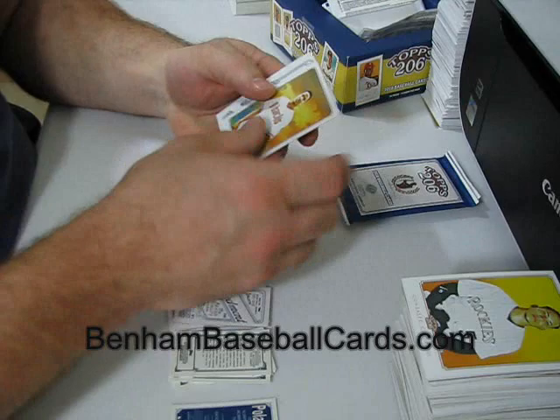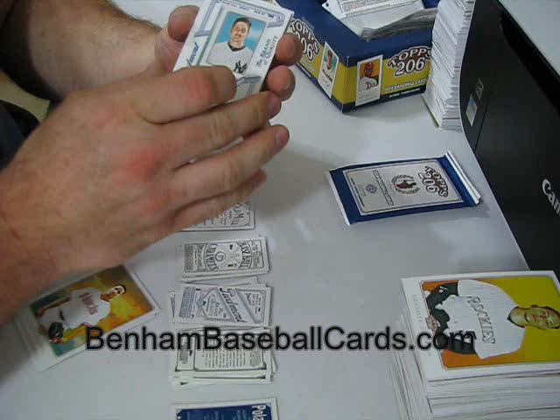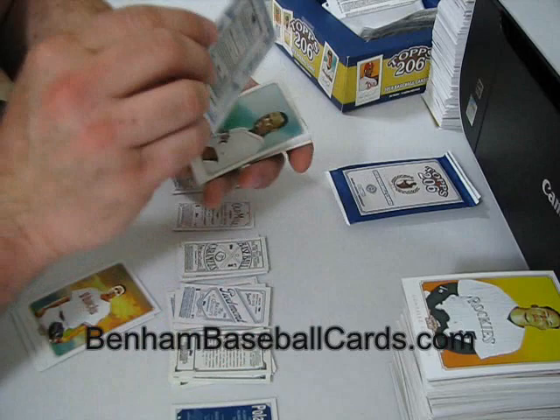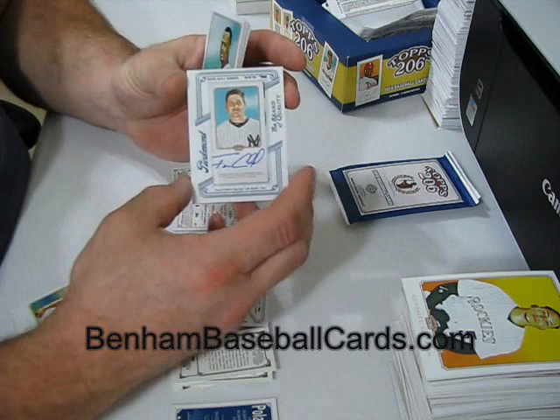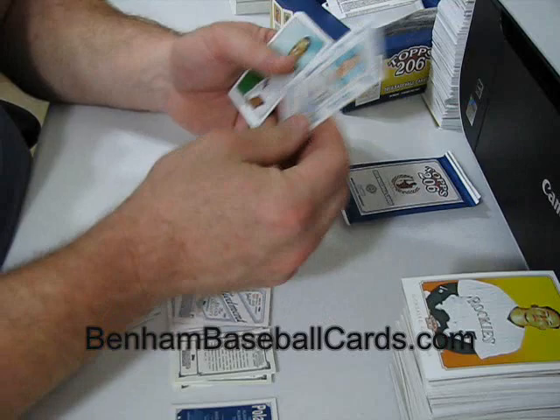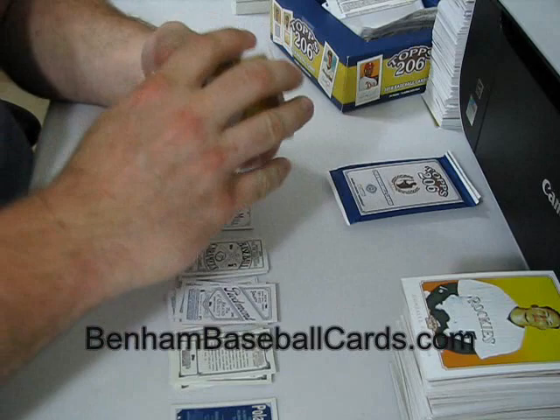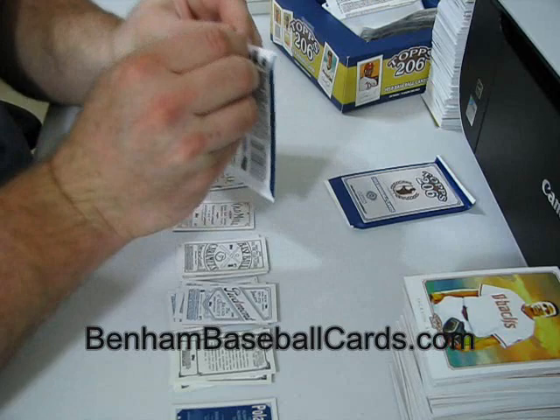There's my auto - it is Cervelli, Francisco Cervelli of the Yankees. Mini auto - that should be pretty well focused. So I did get an auto and a jersey. The mini in this pack was a Piedmont Bagwell. I may be wrong about my polar bear back count - it may be two polar bear backs per box.